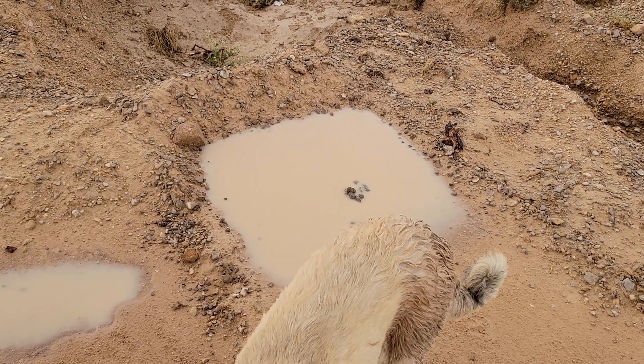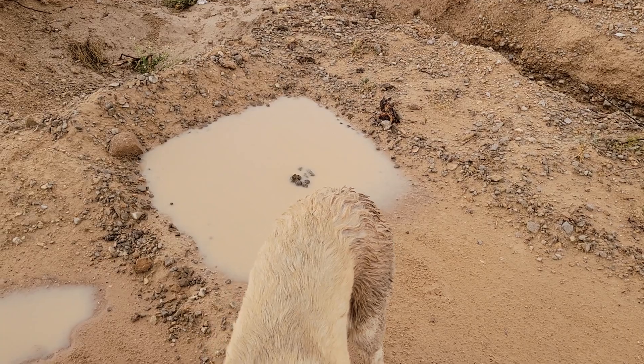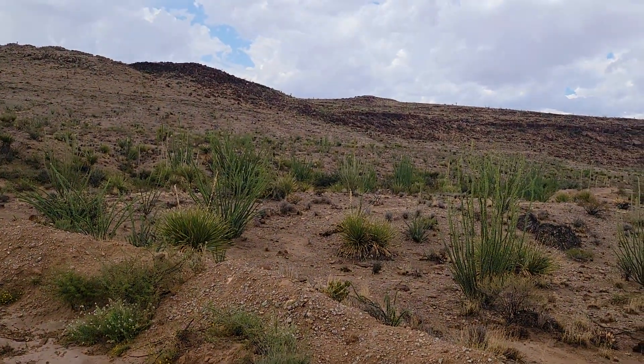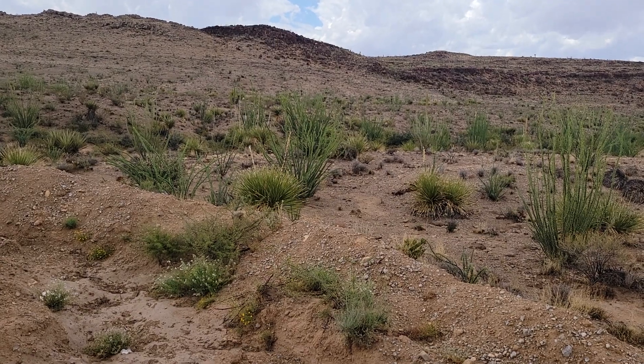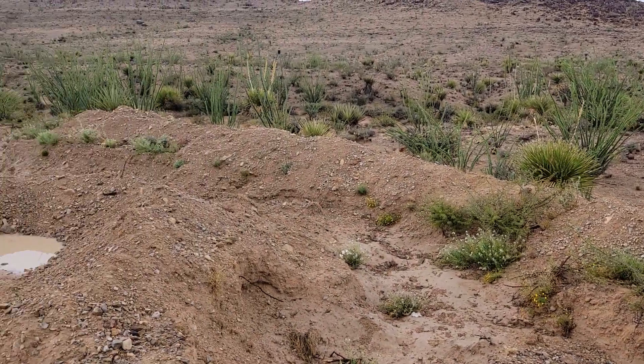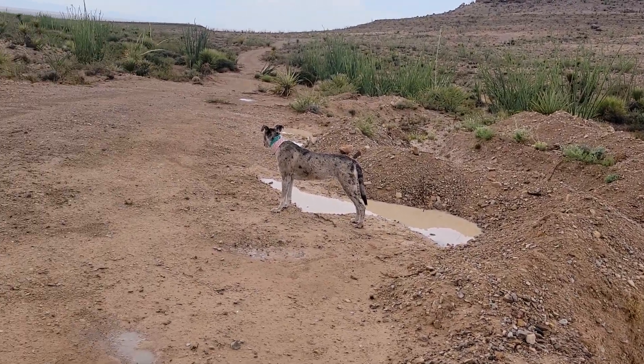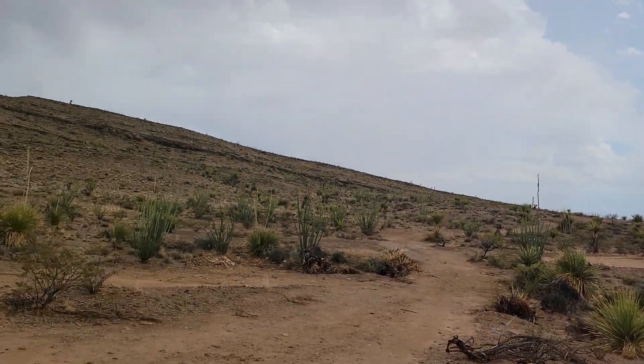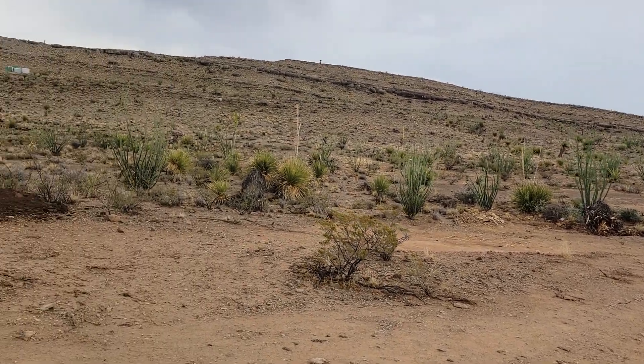In order to automate greening the desert, you've got to make ponds in mass, and that's only going to happen with automation. And if you have a good clay, you can do self-sealing, and there won't be anything to worry about.